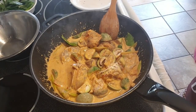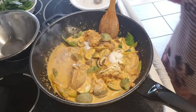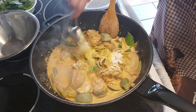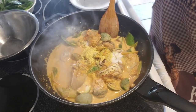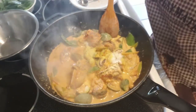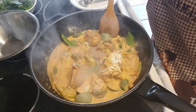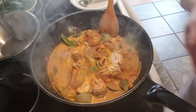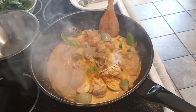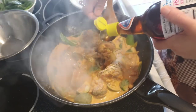Now to season it: MSG — optional — one tablespoon. Chicken bouillon, 1.5 tablespoons. Some tamarind powder, a little bit of black pepper, and the sauce — about two tablespoons.